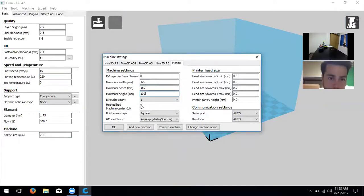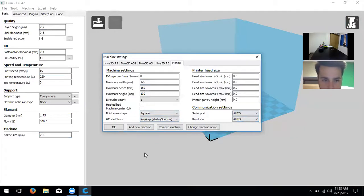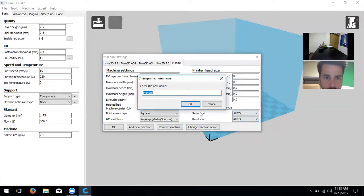We don't have a heated bed, so unclick that. All the offset settings on the side should be zero. Leave auto, auto, square, and RepRap selected. You can change the machine name — for example, 'NWA 3D A5 medium quality' — to save it in that form. Then click OK and we're good to go.